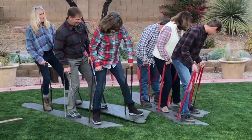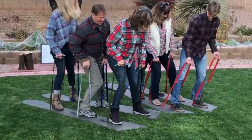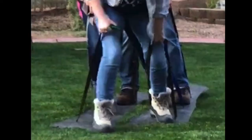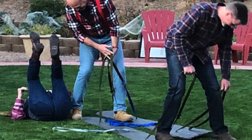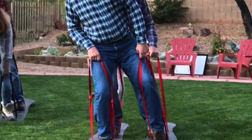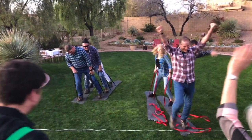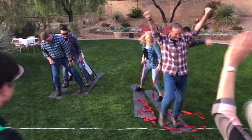The first race was the funniest — I don't think any of them had ever done this type of team event before. People were yelling, stumbling, laughing, and even falling over. But eventually they figured it out and crossed the finish line. The winners of each of the first two races competed in the final race. The winner was the team that was most consistent — where the other team tried to move fast, the winner was slow and steady. Wicked fun.